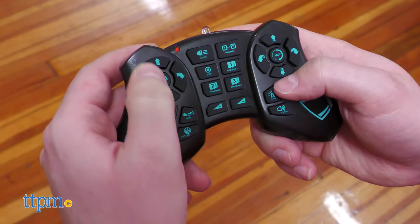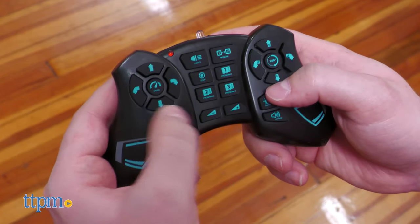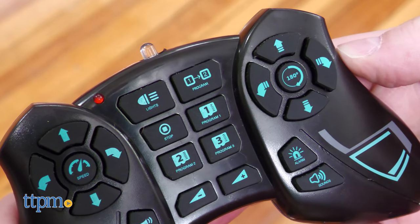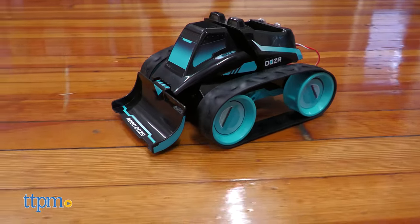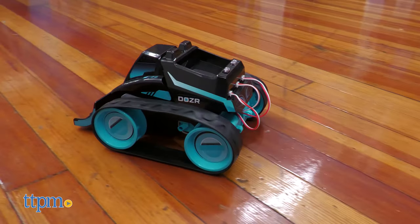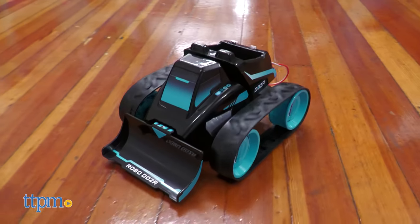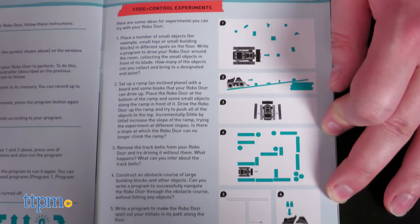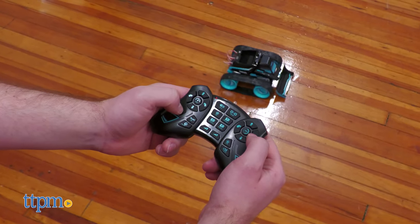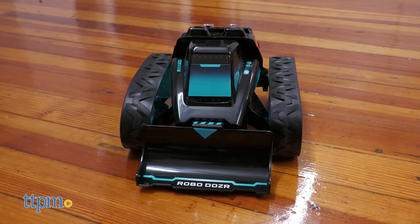Press the program button to tell the dozer to memorize your next 20 inputs. Then press one of the three SD card icon buttons to save the sequence. Henceforth, just press that same button to have the dozer perform your saved commands. This is a fun feature to try out with obstacle courses. Unfortunately, you cannot see the movements while you're in coding mode, but spend enough time with the Robo Dozer in driving mode and you'll get a good idea of how far some button presses go, and thus what you should input.